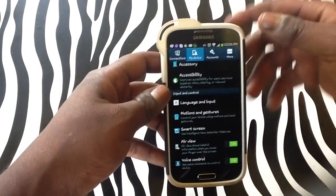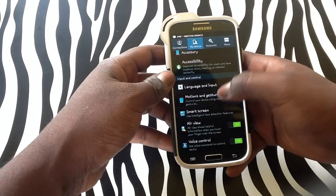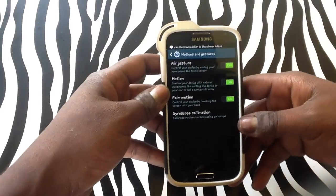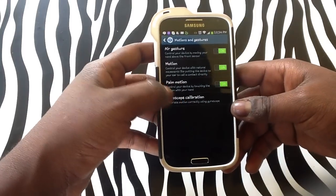Upon finding settings, look under the tab 'My Device' in order to find the Motion and Gestures option. From here, you will notice that air gesture, motion, palm motion, and gyroscope calibration are on the bottom of the screen.